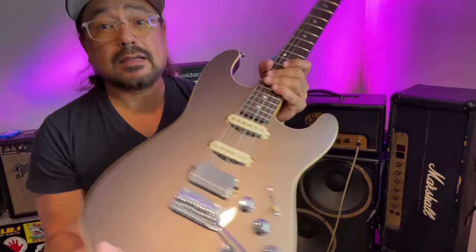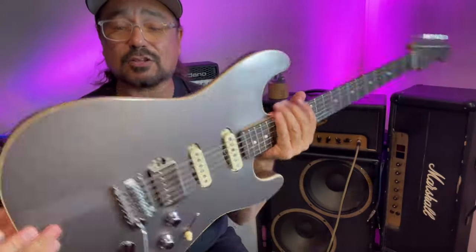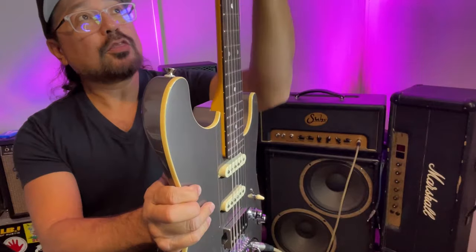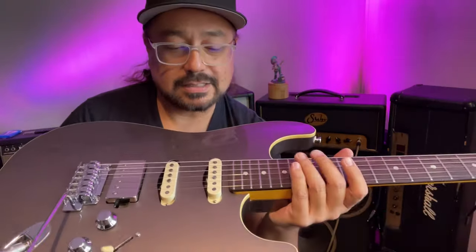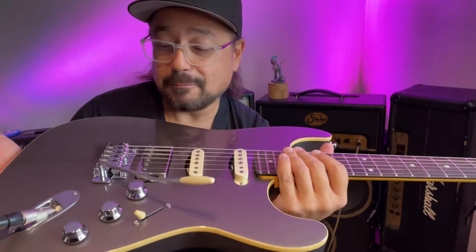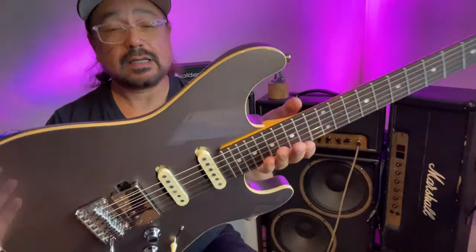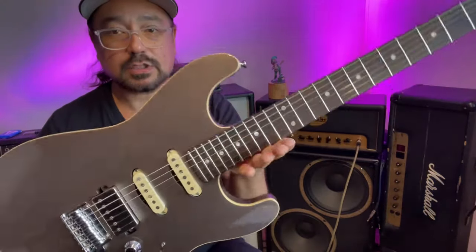This guitar is made in Japan, and the craftsmanship on this thing is amazing. This was under $1,000 — and I would put this guitar up against guitars that cost three times that much. It could definitely hold its own. The way this feels with the rolled edges, the frets felt great. As far as craftsmanship goes, it's definitely on par with anything. I've played some US stuff that I wasn't impressed with, but I haven't played many Japanese-made guitars that I haven't been impressed with. As far as I'm concerned, the Japanese stuff is phenomenal. This guitar is very, very well made — as far as craftsmanship, it's a 10.